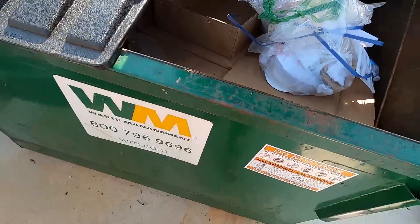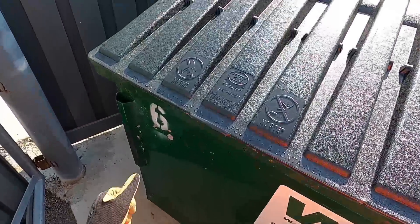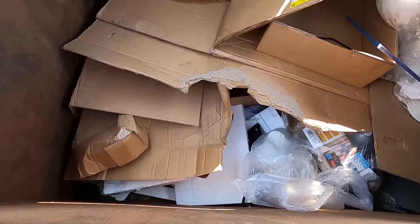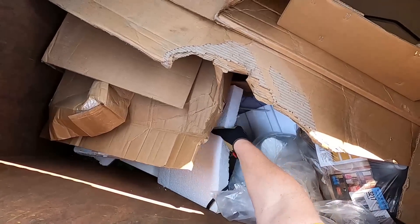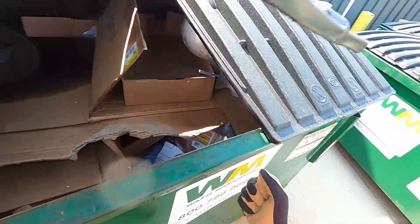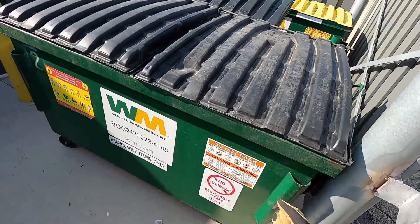Cardboard doesn't go into this one - wait, is this the cardboard dumpster? Oops. I'm able to break styrofoam with a single bound.